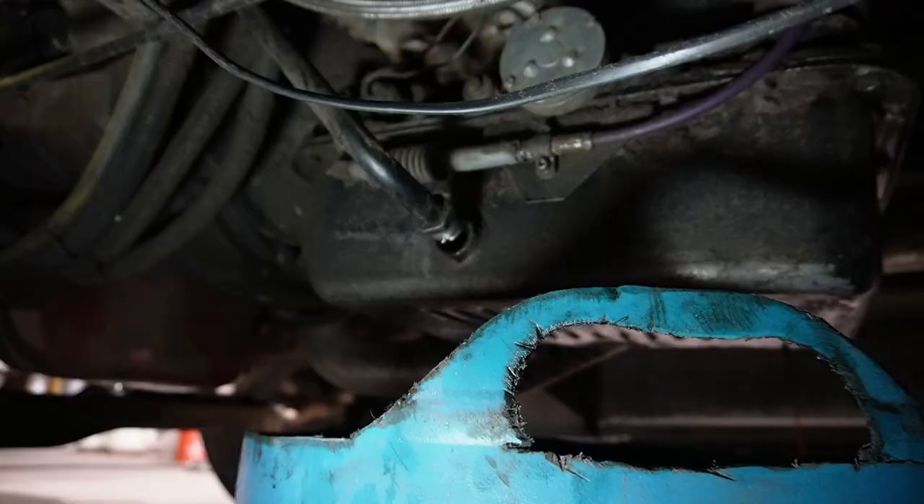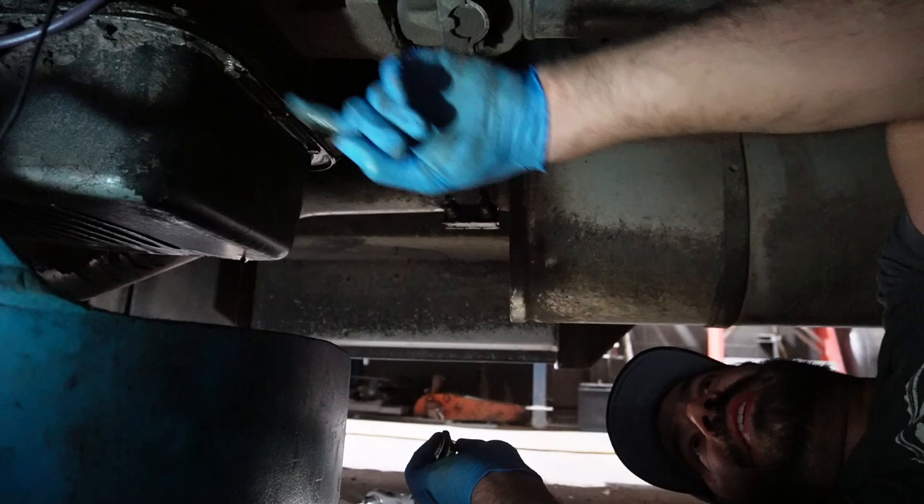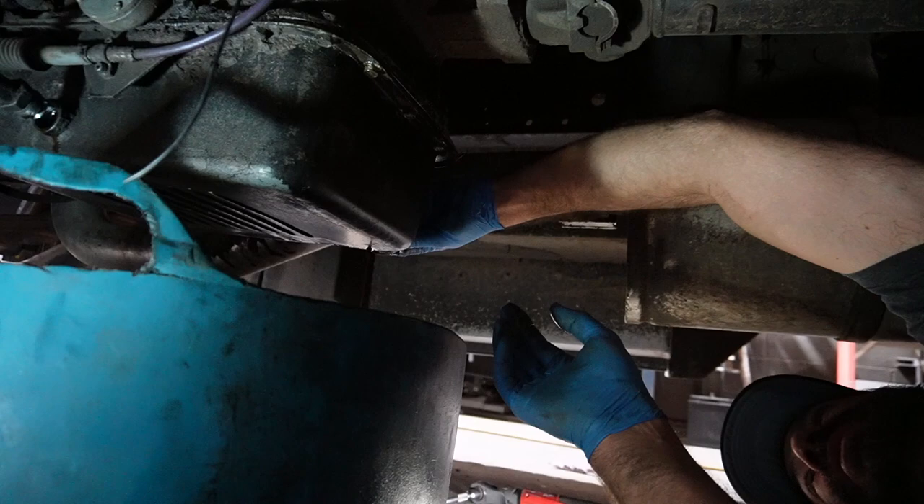We're pulling out the dipstick tube. If you're just doing a straight fluid change, you don't have to pull the dipstick tube. But because we're dropping the whole pan, you want to get it out of there. There are 69 bolts that hold the oil pan on.